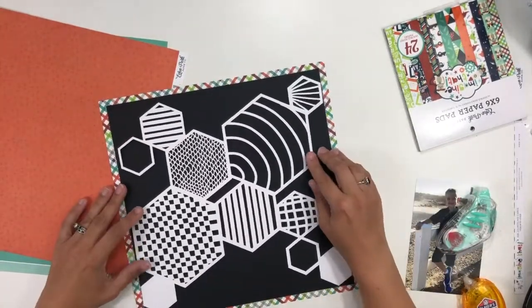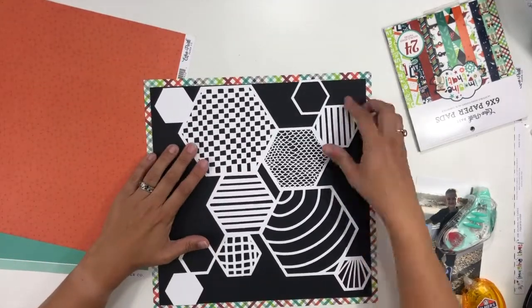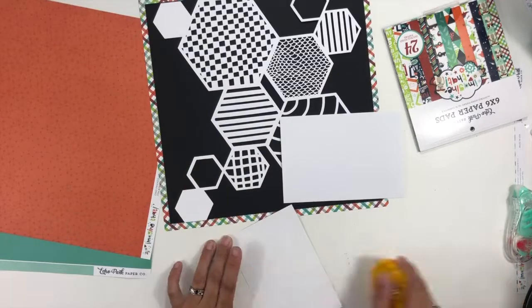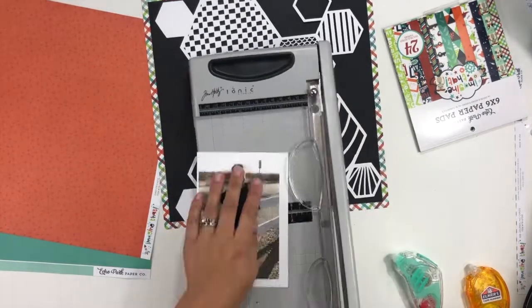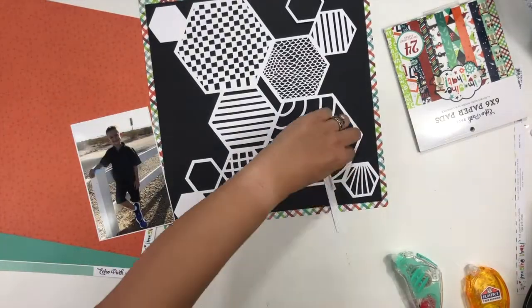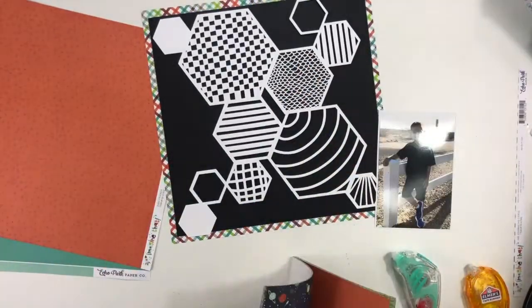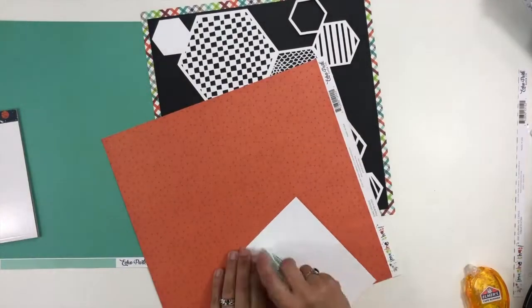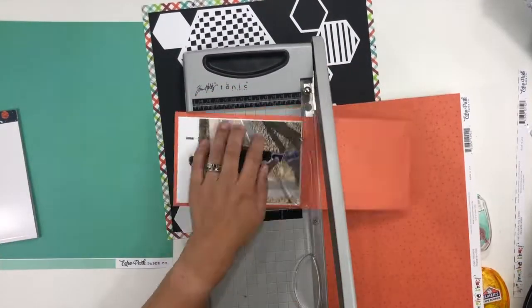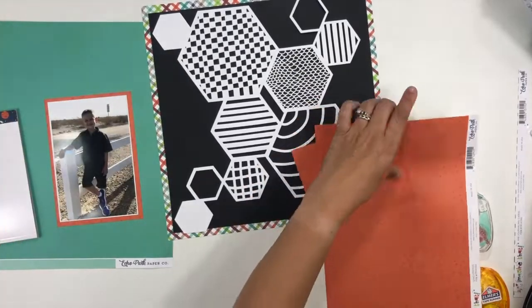I had this amazing cut file that I've been wanting to play with — it's a zendoodle or zentangle type of cut file. If you need cut files pre-cut, I have this one listed in my personal store and I'll put a link down below. I am pairing it today with the Echo Park Imagine That collection.